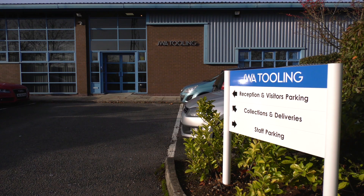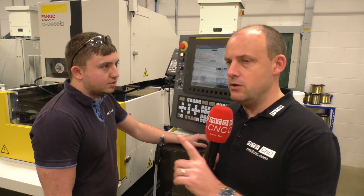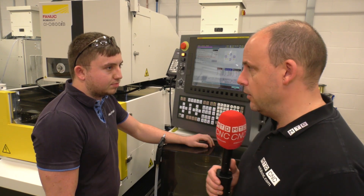I'm with Jack Burton here at JWA Tooling. Recently the company has purchased three FANUC wire EDM machines. Jack's going to talk us through the control. You must stick around for this one because this new control from FANUC is very intuitive, and I'm going to learn myself here about some of the features that are included on this system.